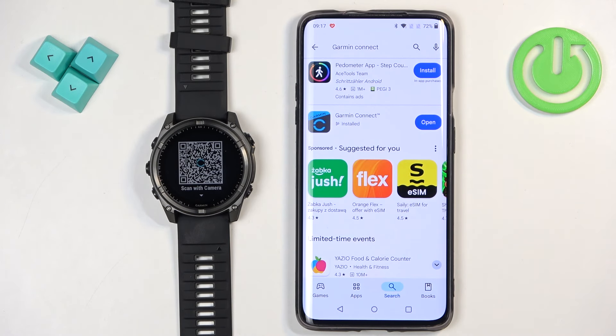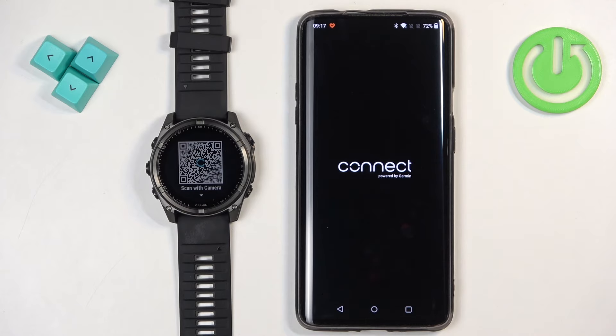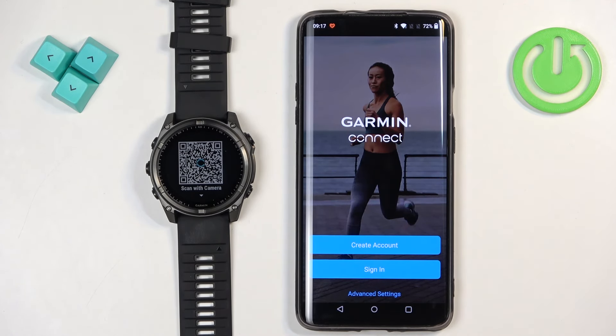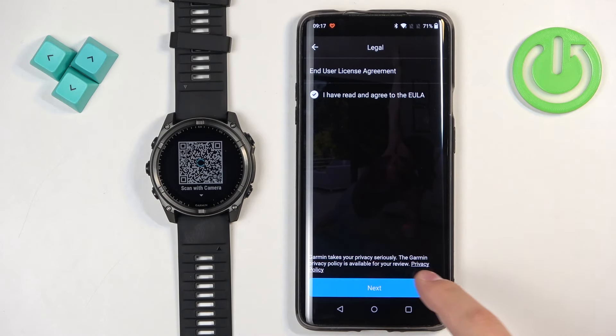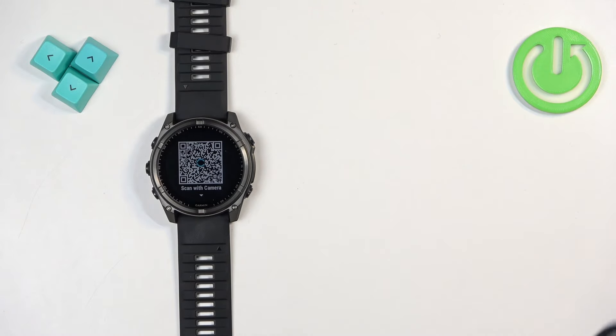Once the application is done downloading and installing, you will see the open button — tap on it to open the app. In the app you will need to log in to a Garmin account. If you don't have an account, you can tap on Create Account to make a new one. I already have an account so I'm going to tap on Sign In, check the box, tap next, and then enter the email address and password.